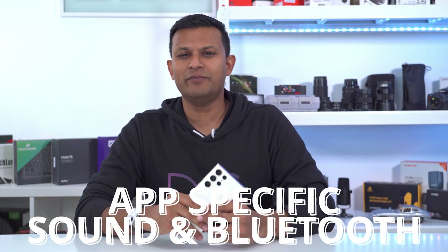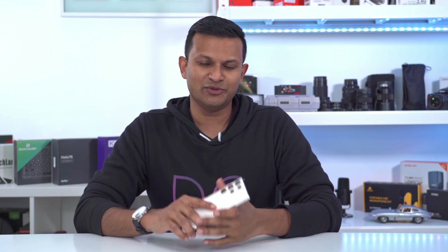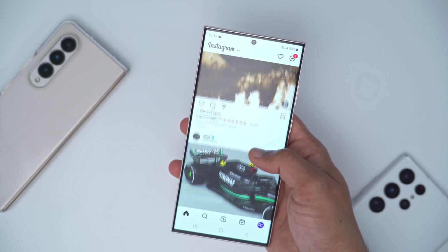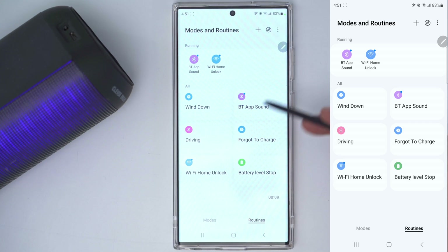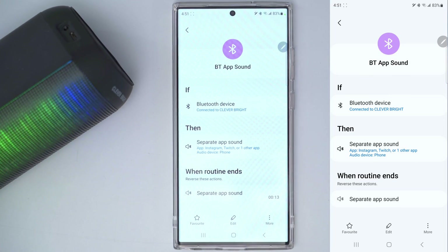This last routine is super handy — imagine you're the DJ at a party, outputting music to a Bluetooth speaker, but you still want to browse Instagram or TikTok without that media playing through the speaker. Here's how you handle that. We're going to go into this routine called 'Bluetooth app sound' — you can call it whatever you want.